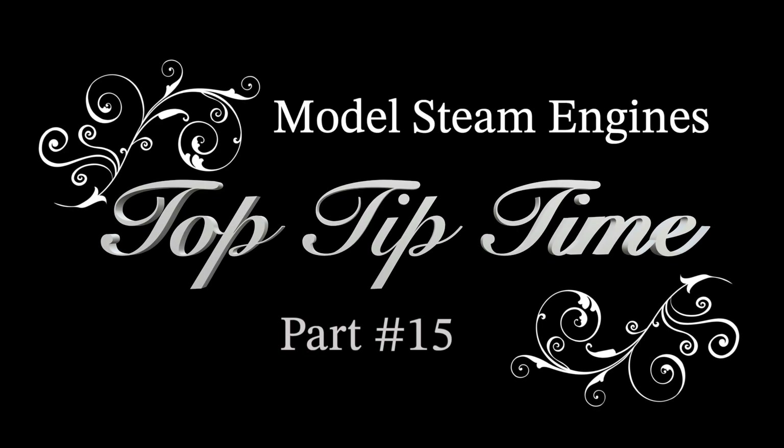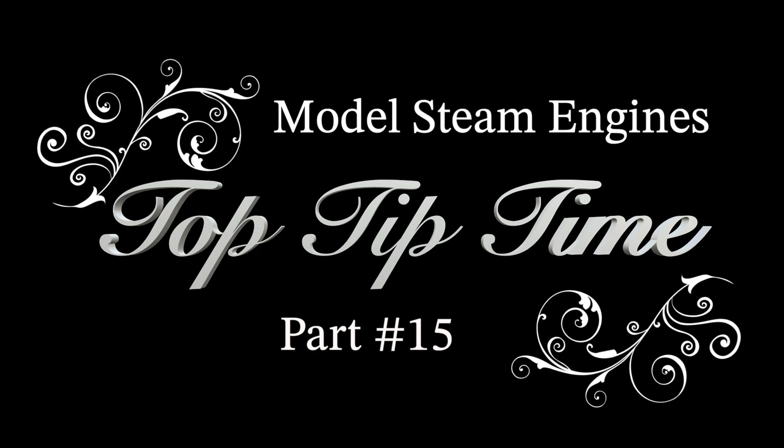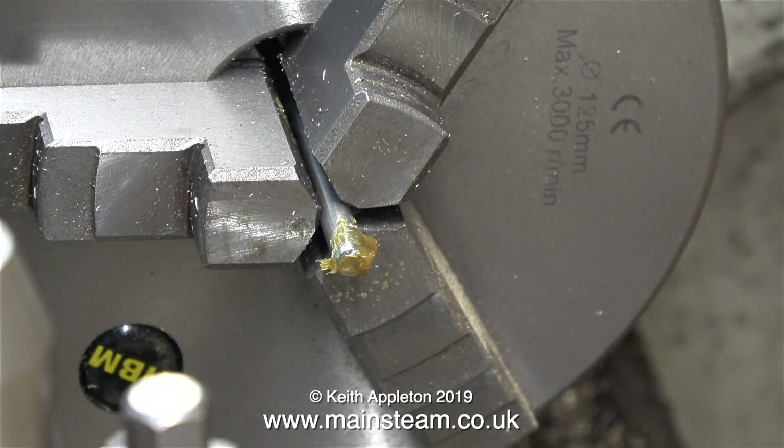Model steam engines top tip time, part 15. In this episode I show how to make a piston that is perfectly concentric with the piston rod. Before I do that though, I need to show the threading of the piston rod and some of the problems that you can come up against.